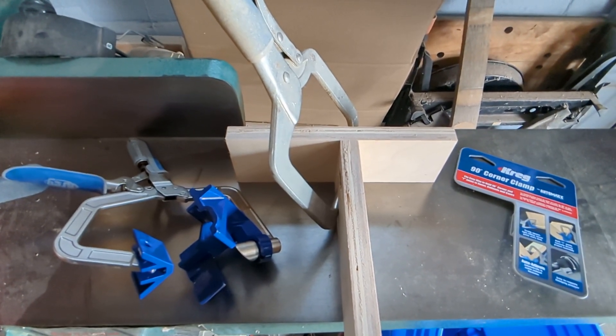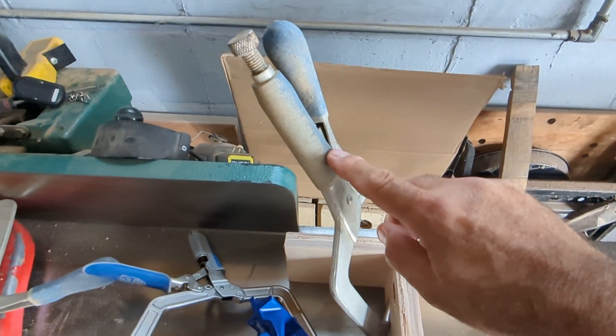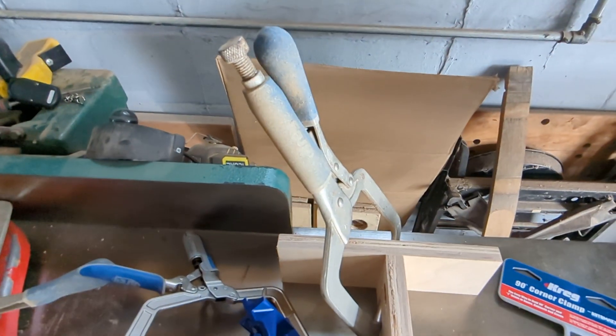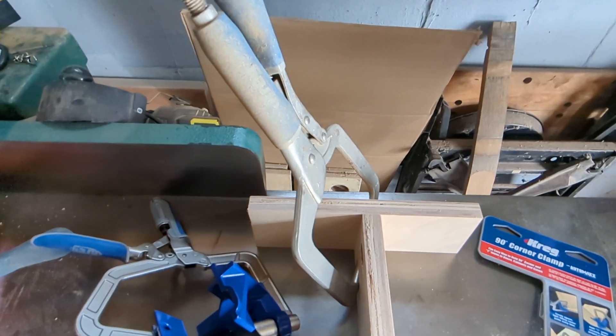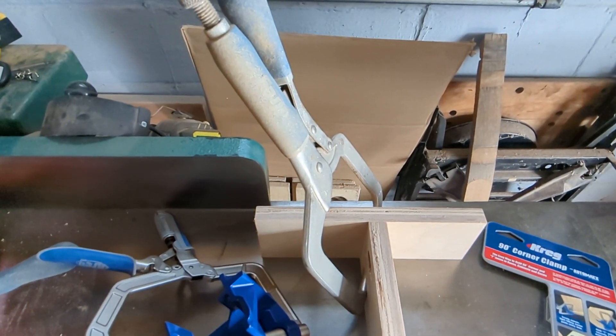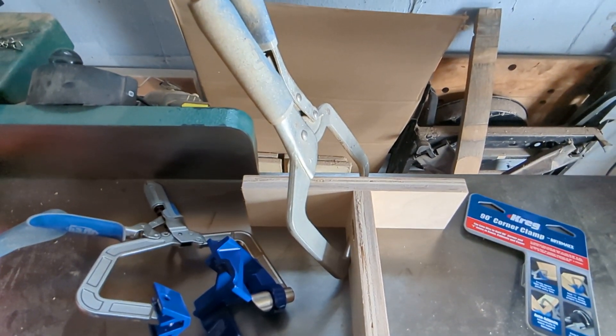I'll put links to both of these in the description of this video. They have this clamp now in an AutoMax version. There are other manufacturers that make them for less money, so look around if it's something that can help you with your projects. Be well, be blessed — until the next time, see ya.